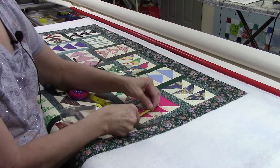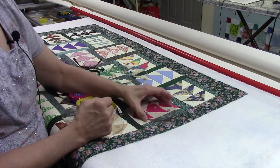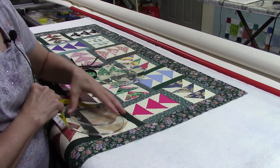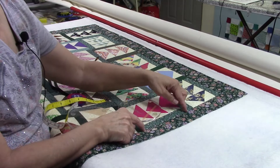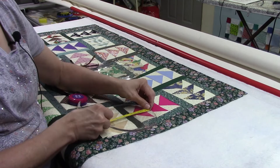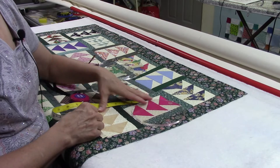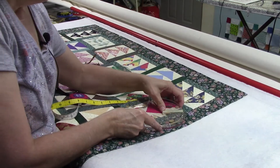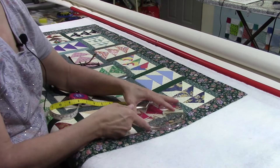This ruler is seven inches so I already know it's going to be a little bit big unless I want the arcs going way out. This four-inch circle is going to be too small, and this five-inch one would also be too small if I want to go corner to corner. This six-inch one will work. So I have two options — this one will give me a deeper curve and this one will give a more shallow curve.